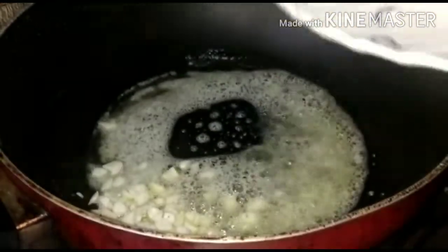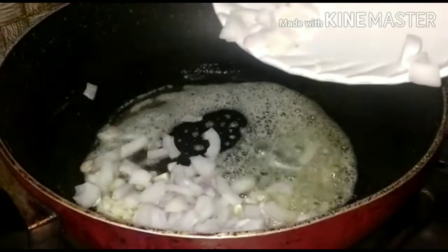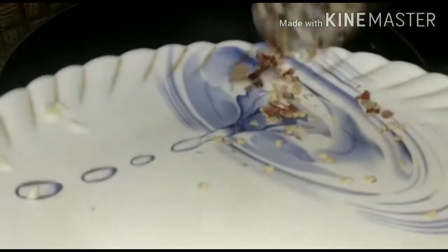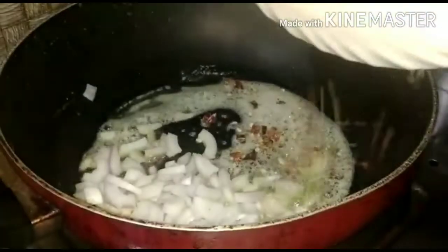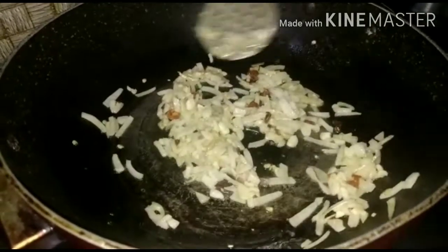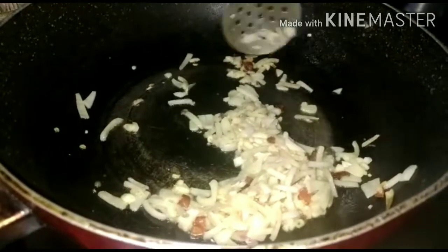Add the onion and chili flakes and cook for 2-3 minutes. We don't fry it — just a little sauté — and then we will remove it from the pan.